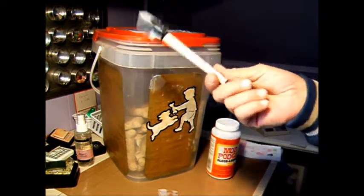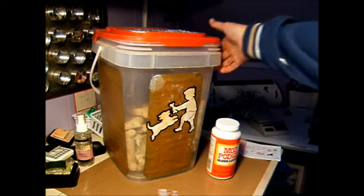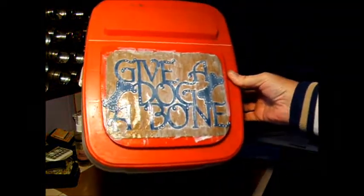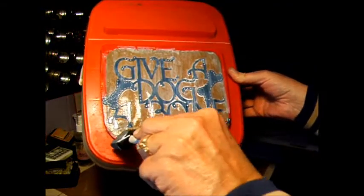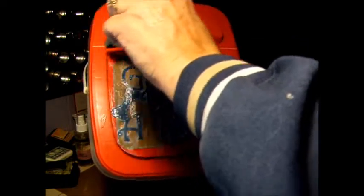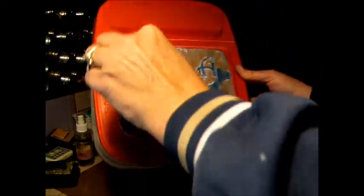I'll just rinse out my brush and set that aside to let it dry. Then I think I might put another layer on there yet, just to protect it.